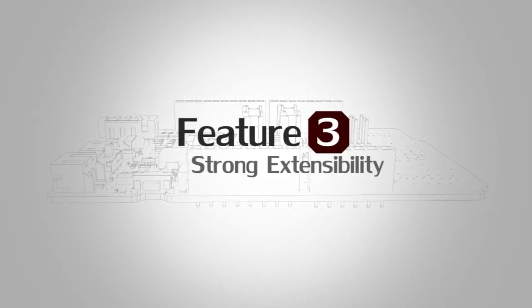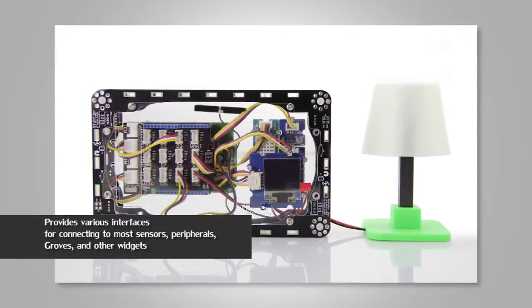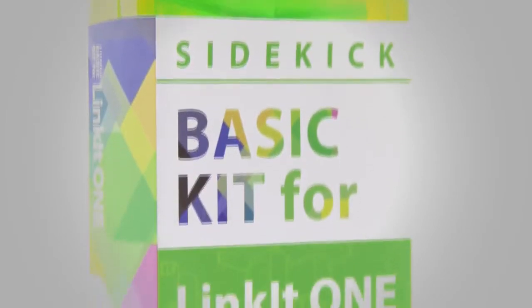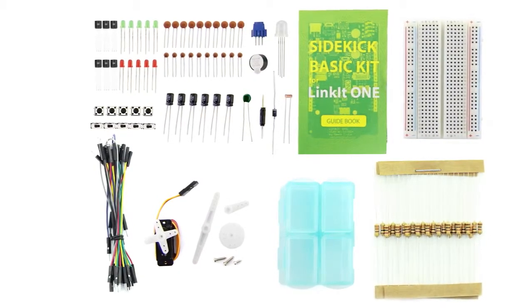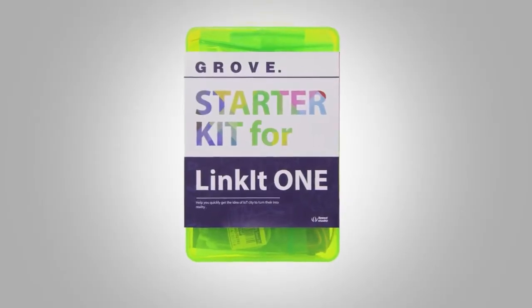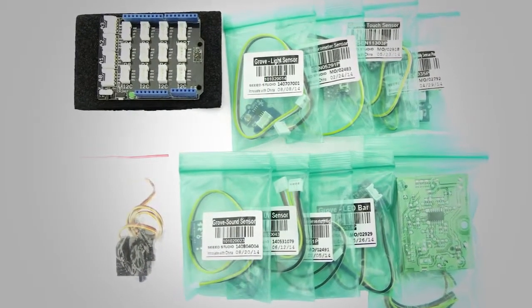Based on its rich and various interfaces, Linkit One has strong extensibility in connecting modes, sensors, peripherals, Arduino shields, and Grove modules. We provide two kits for Linkit One: the Starter Basic Kit, a basic electronic kit that helps you get started with Linkit One quickly including the most popular accessories for DIY projects; and the Grove Starter Kit for Linkit One, a theme package for IoT including the most popular plug-and-play Grove modules to build your IoT projects.